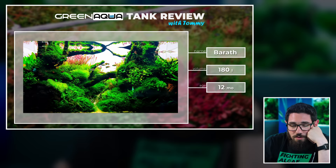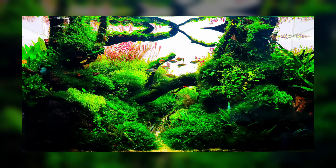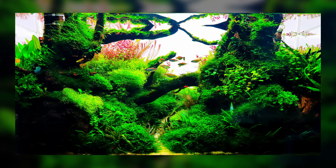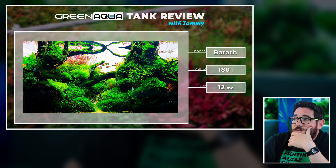The other thing that's weird for me is that the tank is 12 months old — it's been running a year — and the stem plants in the background seem a bit thin. If you would trim these, like there's Ludwigia Palustris and Rotala Wallichii behind, if you would trim these regularly and always put the top back into the soil, they would grow much denser and you would have a nicer look.